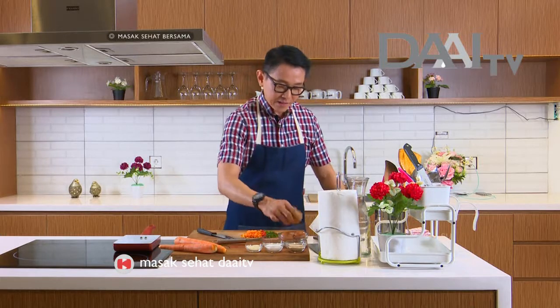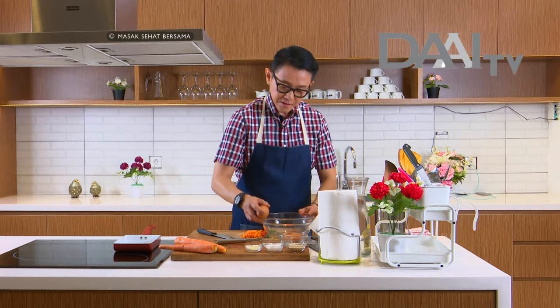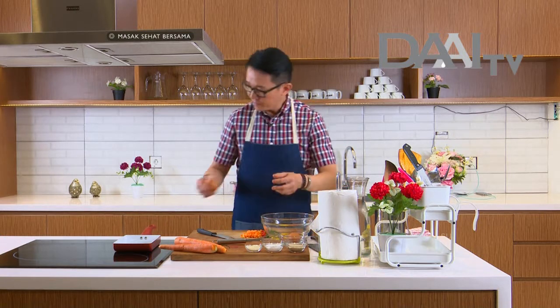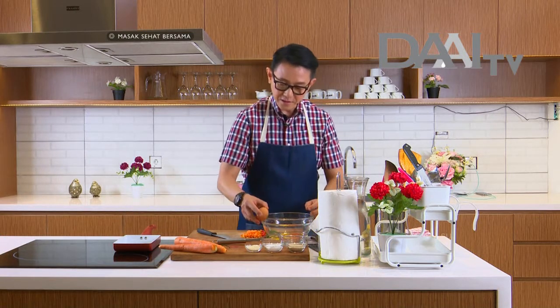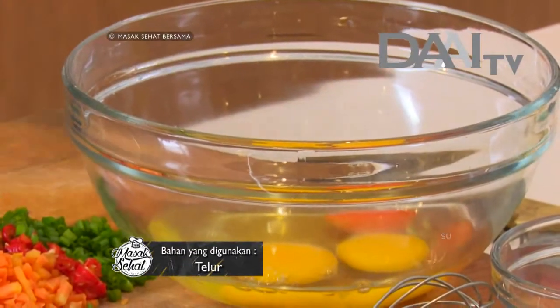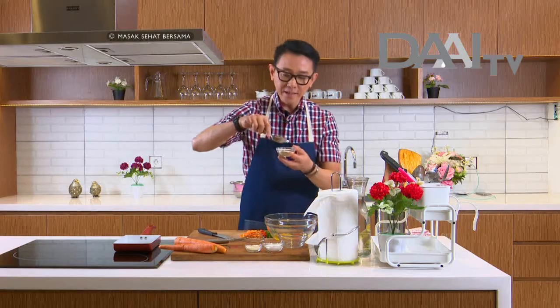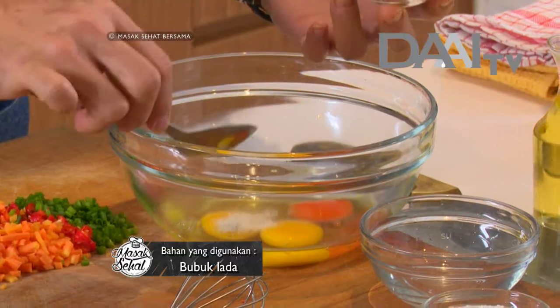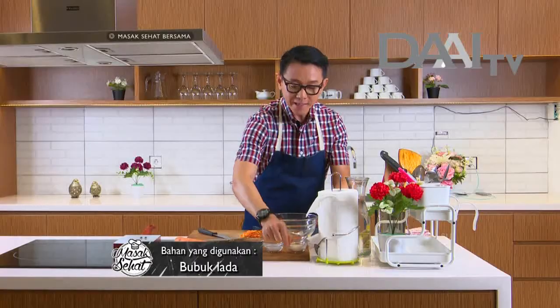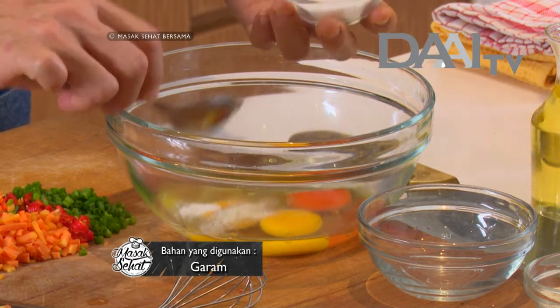Lalu kita kocok telur ayam — tiga butir. Tergantung berapa banyak telurnya; kalau banyak, dapatnya juga banyak. Selanjutnya kita kasih bubuk lada. Sama seperti pada umumnya kita membuat telur dadar, cuma ini bedanya kita bikin layer, kita gulung-gulung. Kita kasih garam secukupnya.